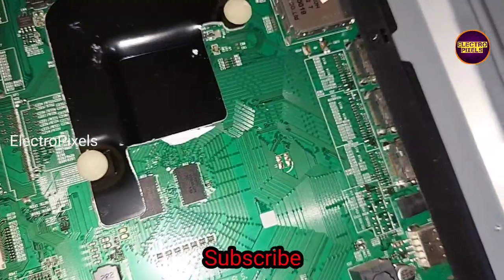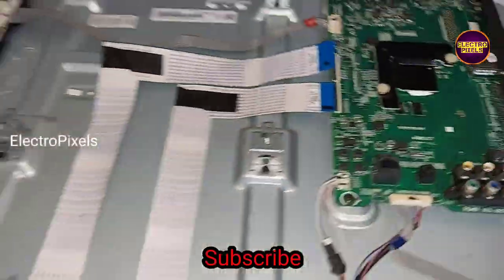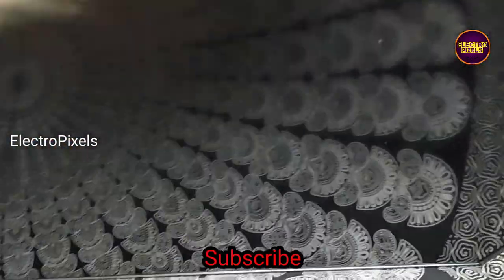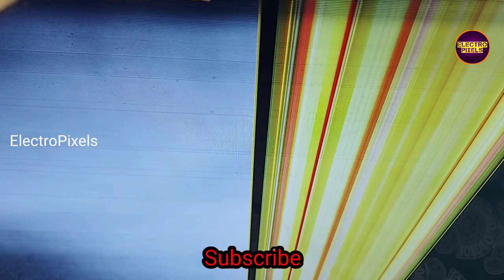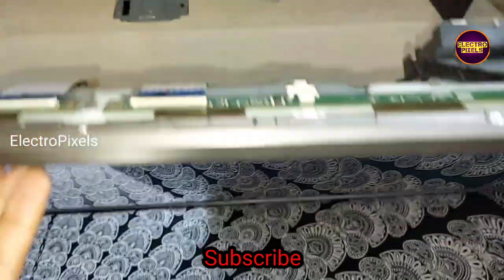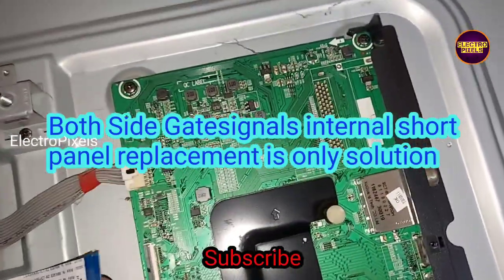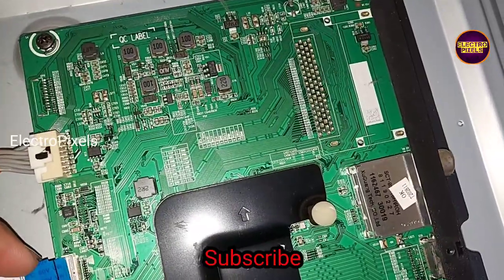Now let us reconnect this FFC cable and disconnect the other FFC cable. After disconnecting the other FFC cable from the motherboard, there is no picture. This means that both sides of the panel gate signals are internally shorted, and because of that reason, this panel is not repairable.